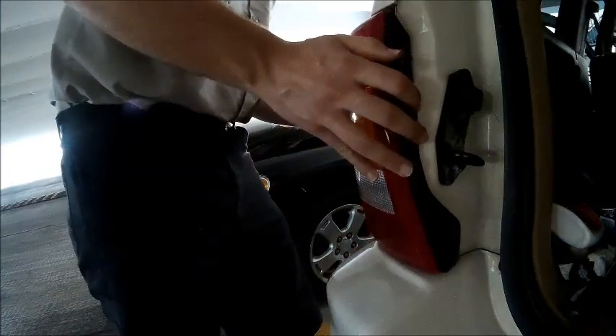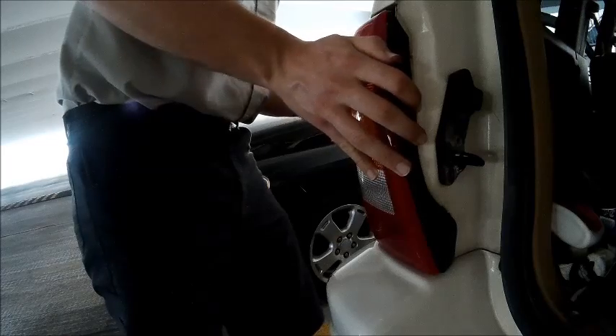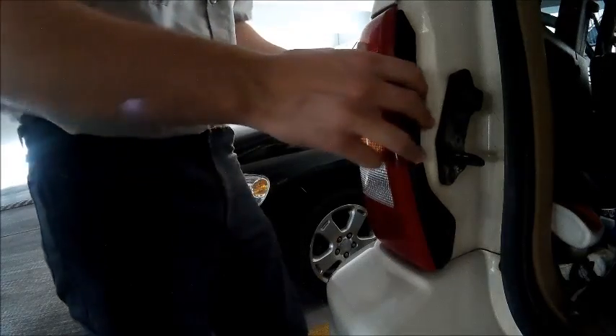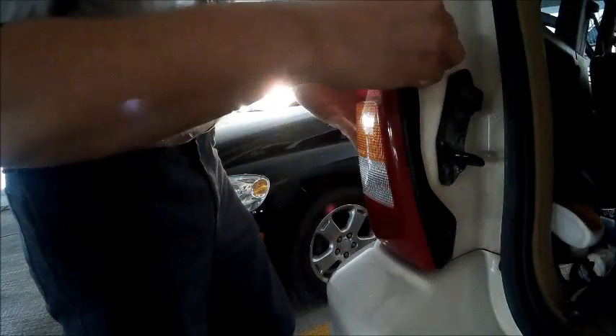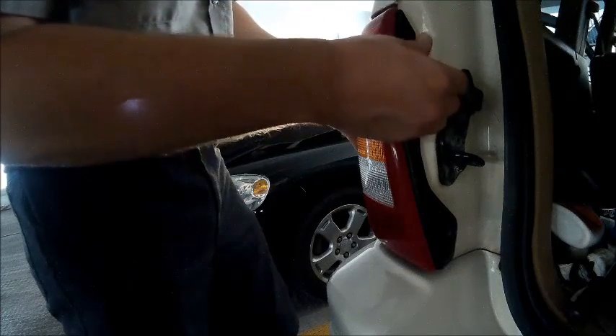While reinstalling the light assembly, make sure to put the guide in, which is on the outside — not shown in this video, but here is a quick photo. Now you can reinstall the two screws that were holding the light assembly in place.